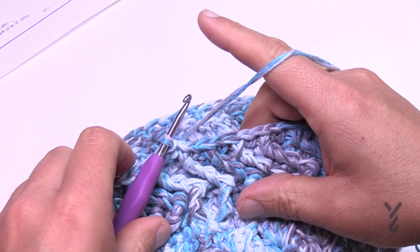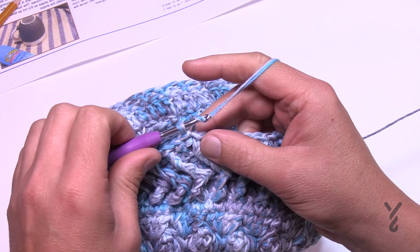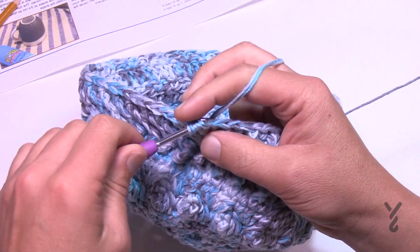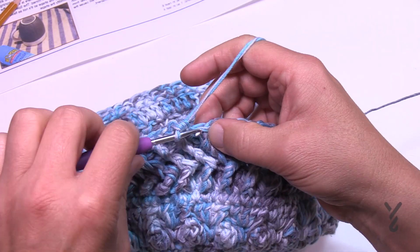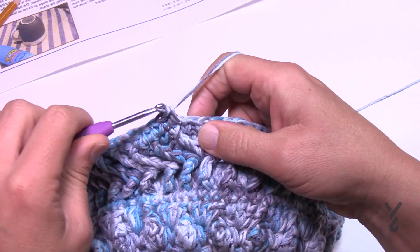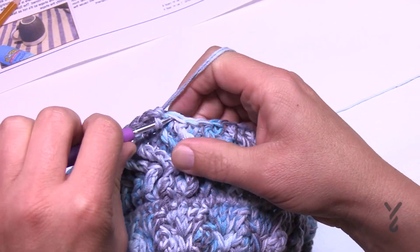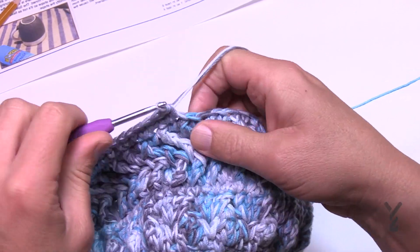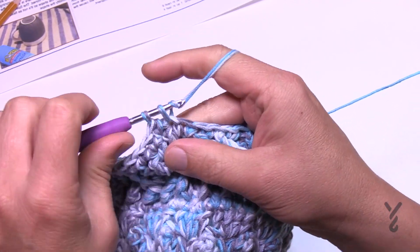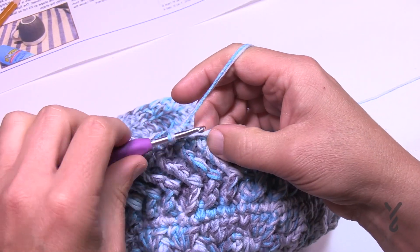Round seventeen decreases from 72 down to 68 stitches. Chain one and put the first two together — go into the first stitch and the next, pull through all three loops. Two just became one. Now put in 16 single crochets in a row: 1 through 16. Once the 16 are in, repeat: the next two come together, then 16 again. Do that all the way around — this is round seventeen.